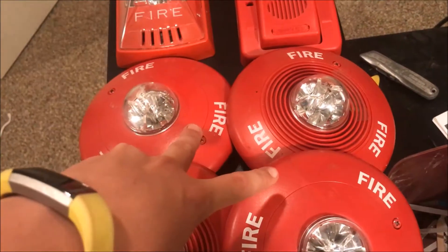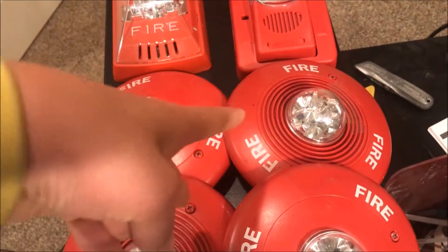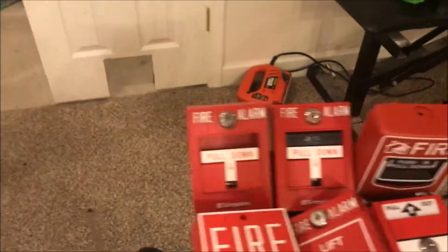And all of my System Sensor spectral or classic ceiling alarms — you get to choose: do you want two strobe-only, two horn-strobes, or one of each? You guys get to choose.